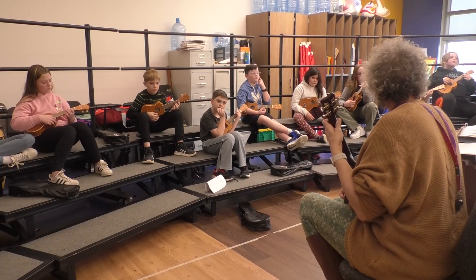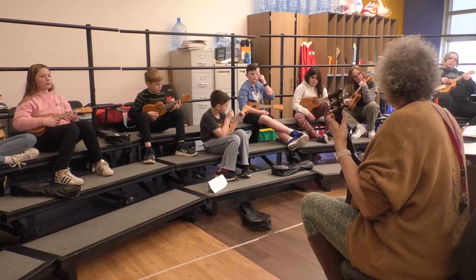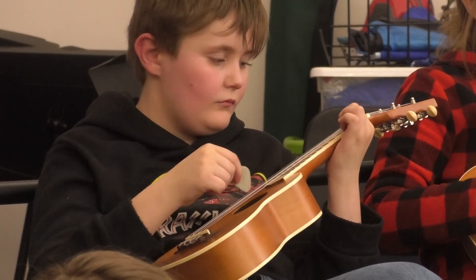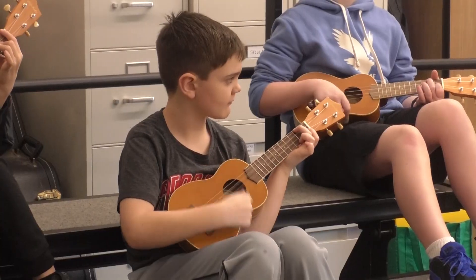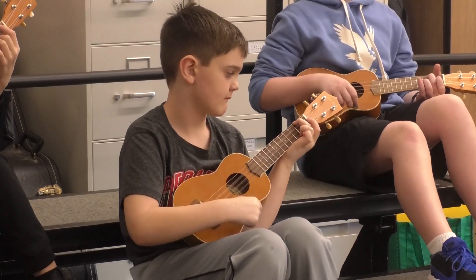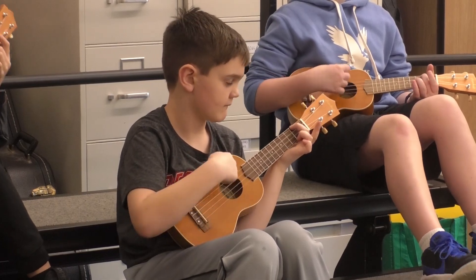So you're going to do four on F. You're going to lift your first finger and go four on A minor. F. Now switch. A. One more. F. A.